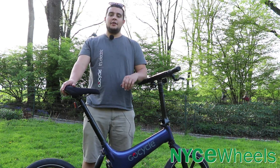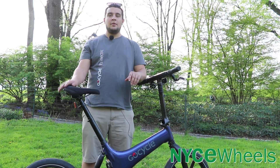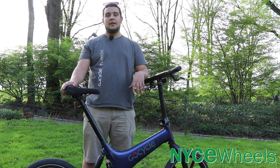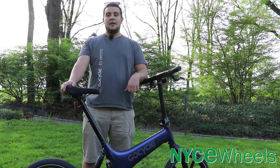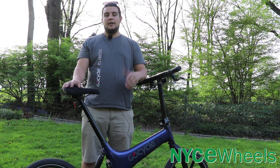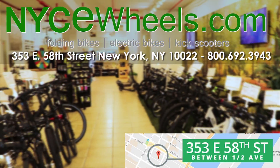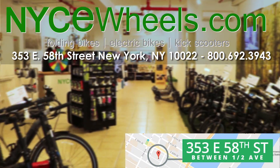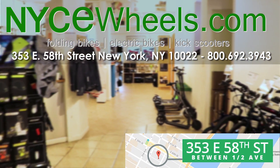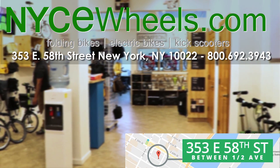Final thoughts on the GoCycle G3: it's got an amazing design — clean, simple, easy to use, and it's kind of the jack of all trades when it comes to e-bikes. It's extremely lightweight, easy to disassemble, you can stow it away and use it for travel, and it offers really great performance. Thanks so much for watching our review of the GoCycle G3. If you want to learn how to fold and disassemble the GoCycle, click the video below. Be sure to like, share, and subscribe and turn on notifications for new e-bike content.